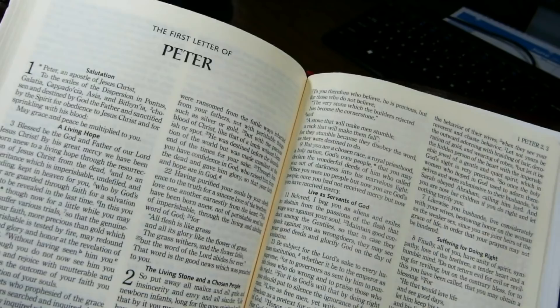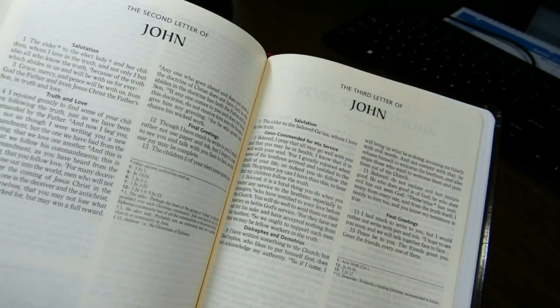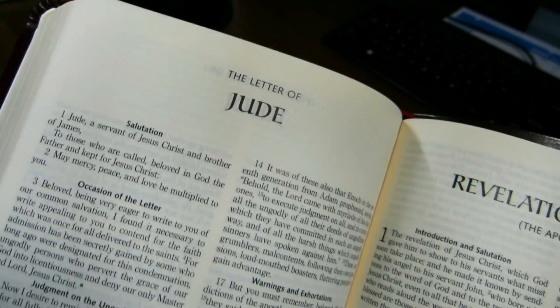Here's 1 Peter. 2 Peter starts on its own page, then 1 John, 2 John, 3 John — all on separate pages — as is Jude and the Book of Revelation. I really like the way they do the J in this font. I think that's attractive.